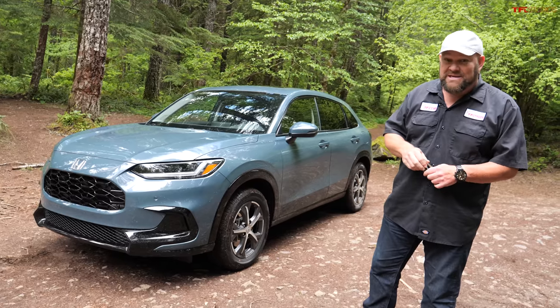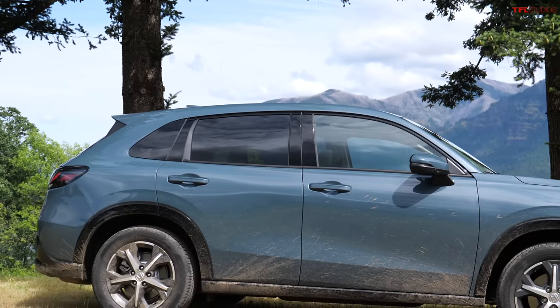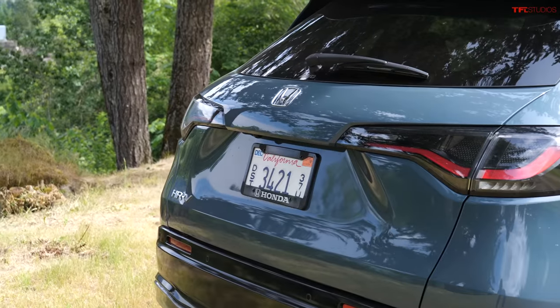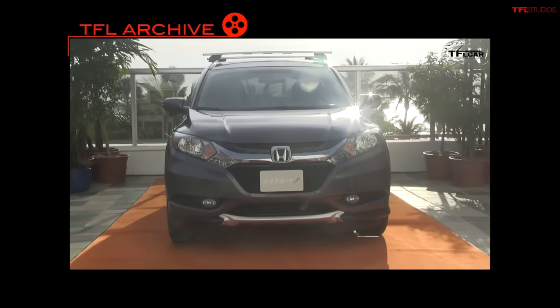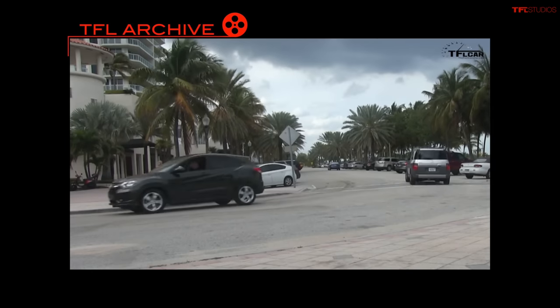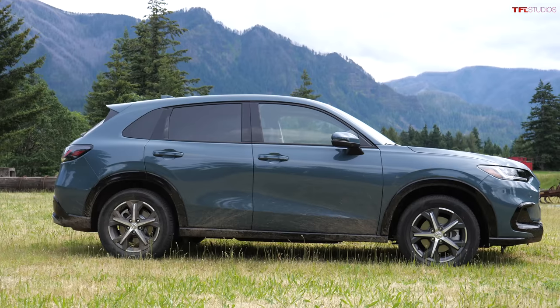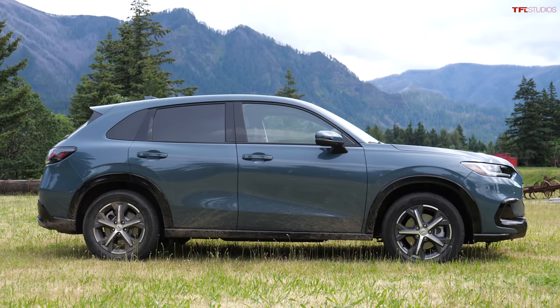It is basically a crossover — or some people even say SUV — version of a Honda Civic, with the two-liter four-cylinder engine, not the turbocharged one. Because of that and the fact that Americans like bigger, it is bigger in almost every way than the previous HRV. I did get a chance to go to the original HRV's launch in Miami, Florida — great for cigars but not so much for beautiful surroundings because it's super flat there.